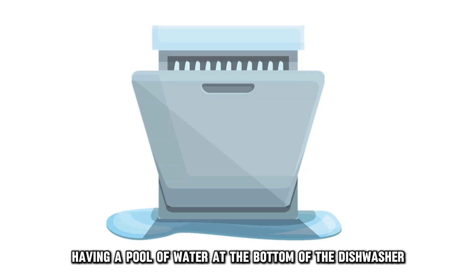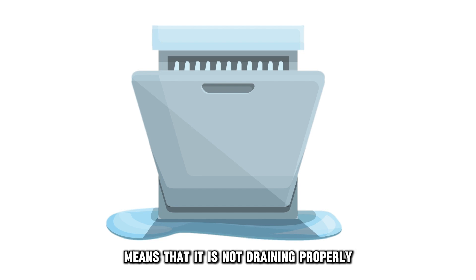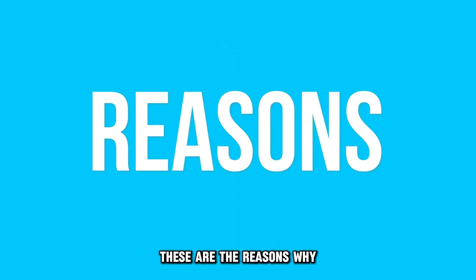Having a pool of water at the bottom of the dishwasher means that it's not draining properly. These are the reasons why.